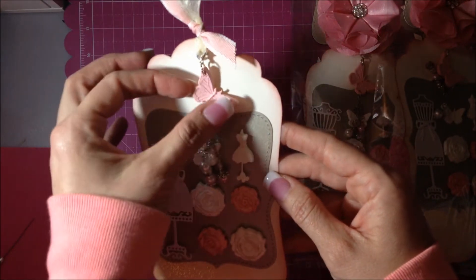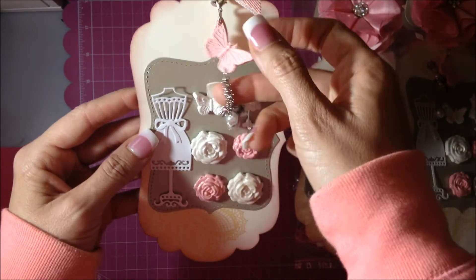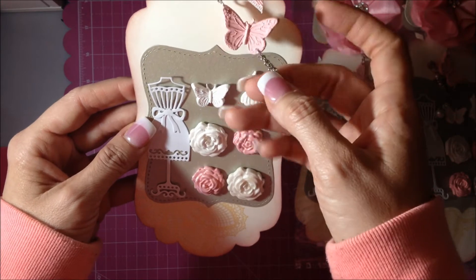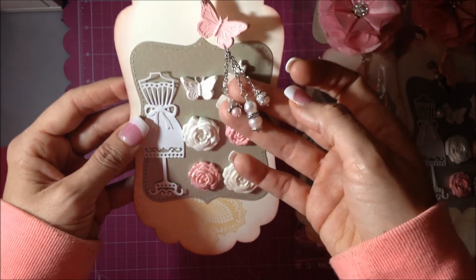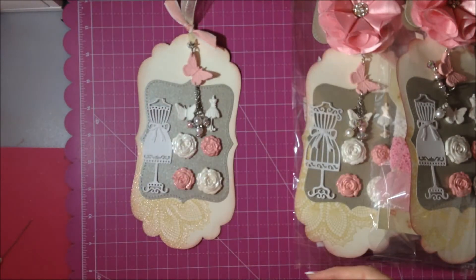I took one of the larger butterflies, painted it pink, and then added a little dangle here so they could see one of the ways you can use these types of embellishments.